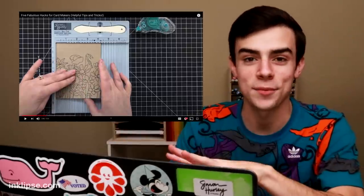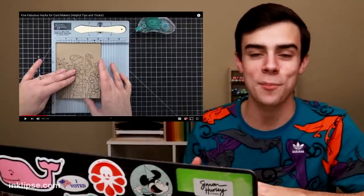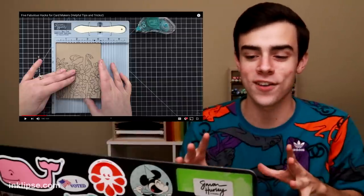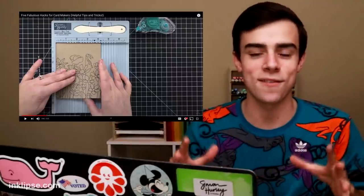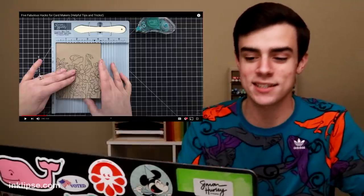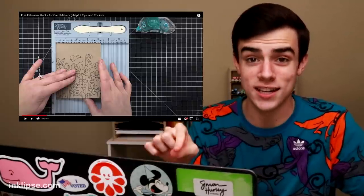I never thought about this — this is a genius tip. I always tell people start from the top corner because you can always chop off any excess on the other side if your card fits the whole card front. This is an amazing tip to butt it up right in the corner of that tool to make sure that it's going to be lined up perfectly. Because sometimes you might mess things up and get like a tiny little sliver on each side, but this really ensures that it gets lined up every single time.